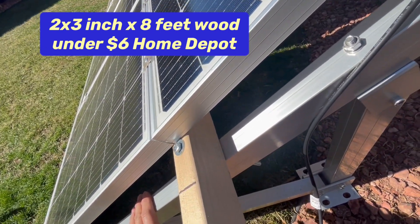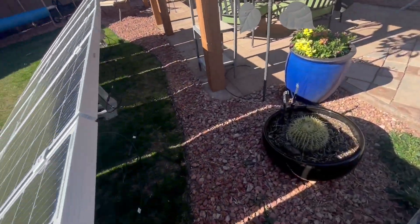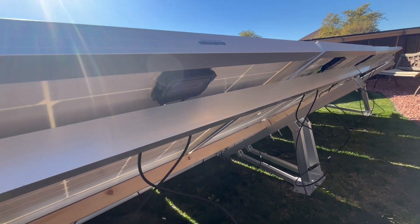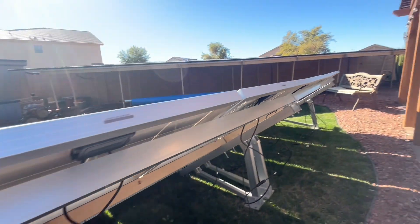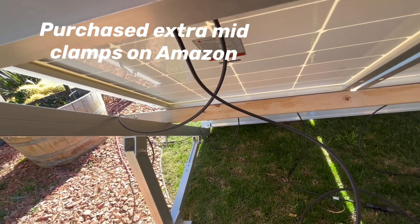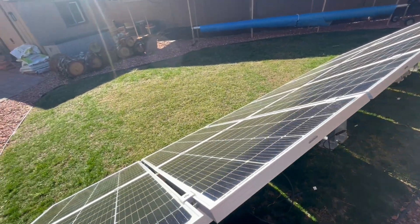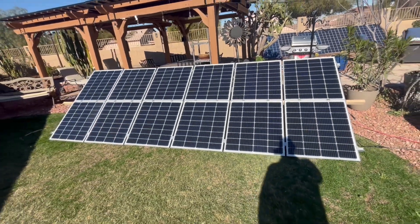I can store the whole leg assembly in my motorhome's storage area. Then all I have to do is take off the top rail and bottom rail — you can see the top rail that runs all the way across and a bottom rail — and there are only four allen-head screws to loosen. It takes about 15 minutes to put this array together or take it apart at a campsite.